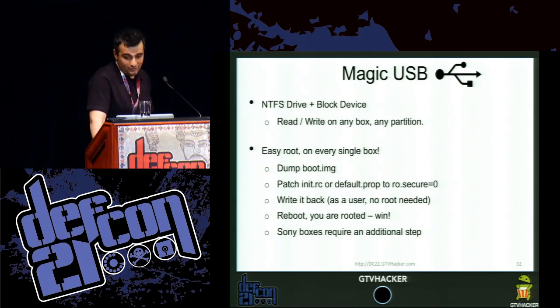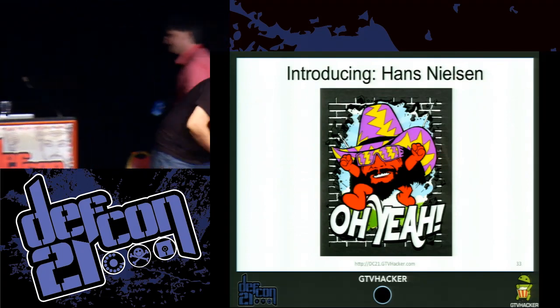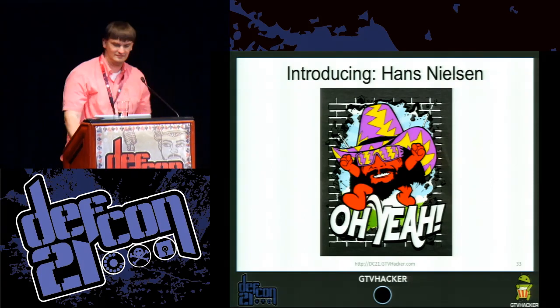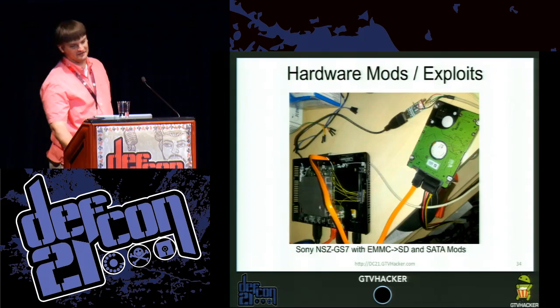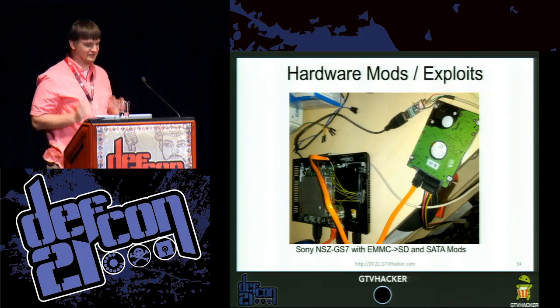One thing we really love doing at GTV Hacker is taking things apart and soldering little wires to things. It tickles something deep in our brain that makes us feel very good.